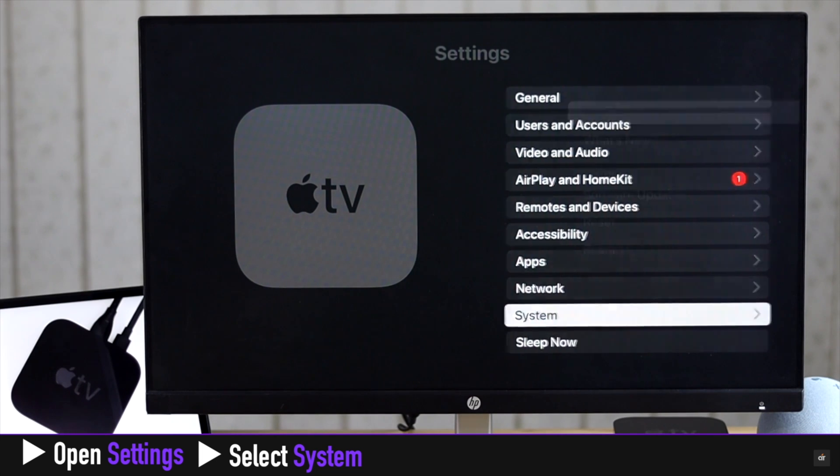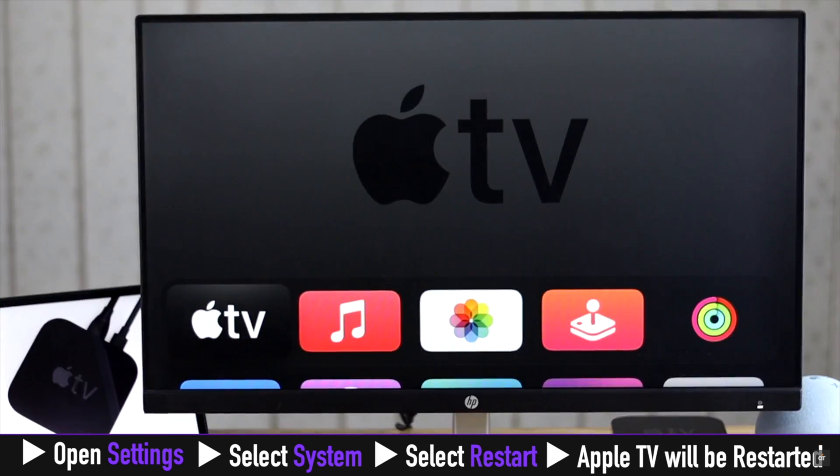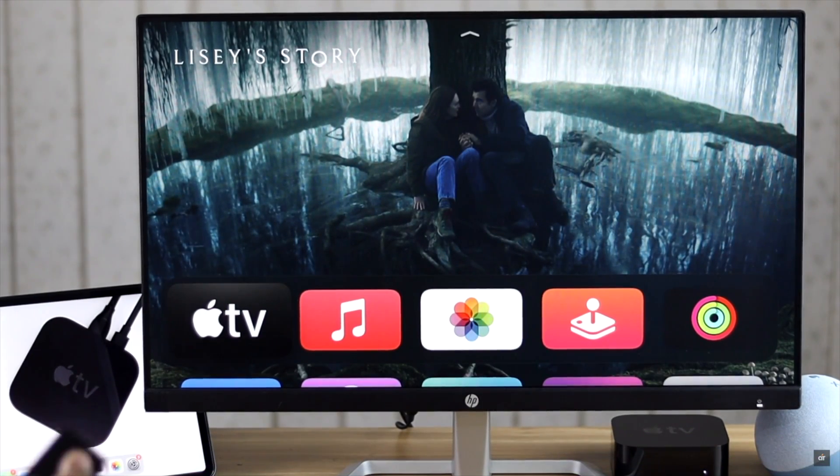Open Settings, select System, select Restart, and your Apple TV will restart.